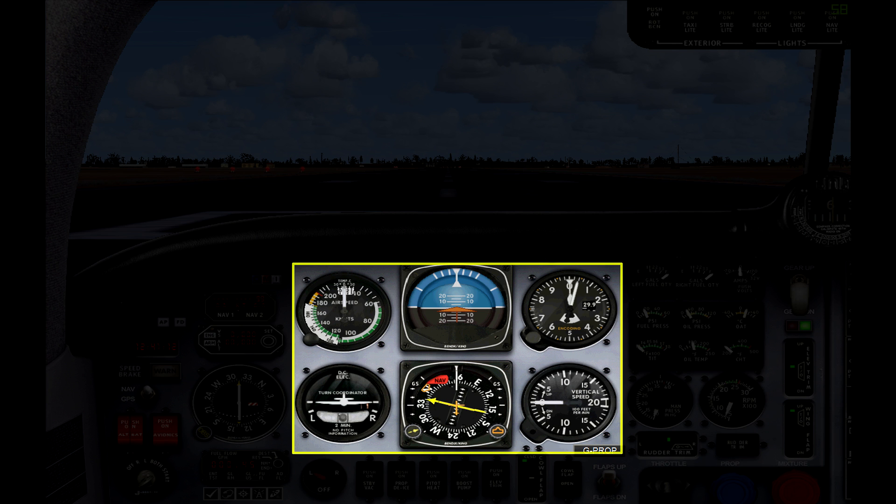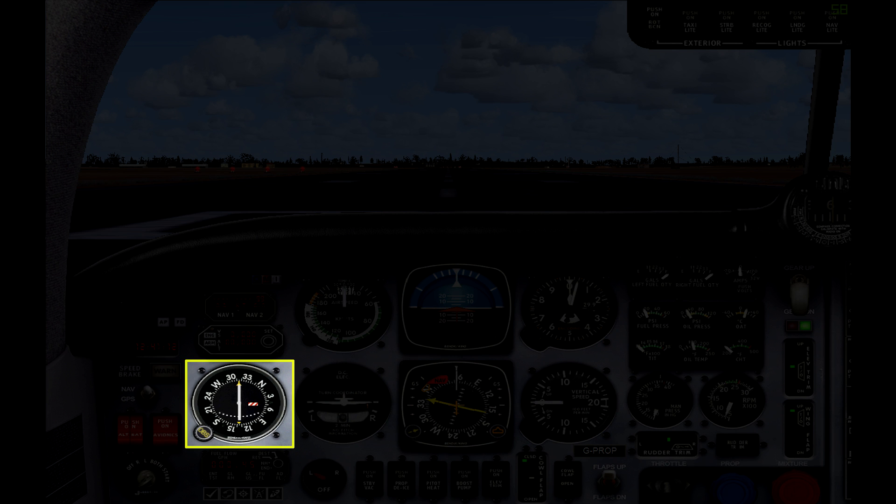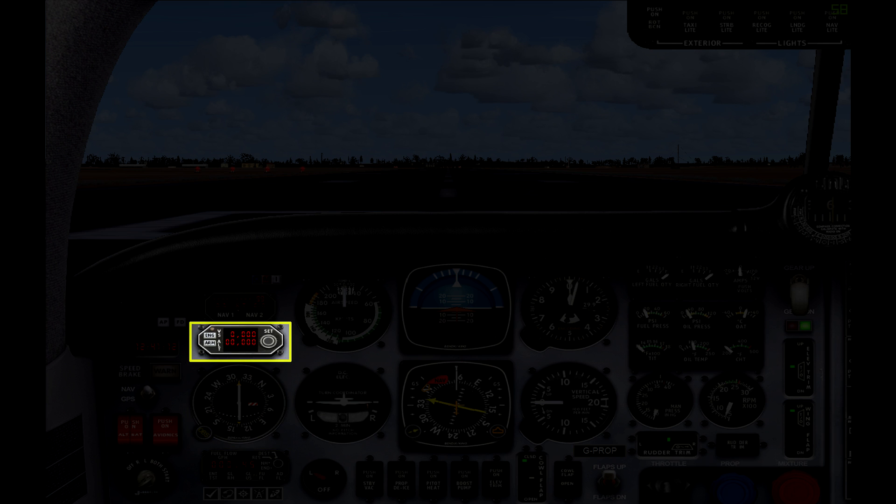Working over to the left, we have one more instrument which is a secondary VOR indicator. Moving up from there we have a small autopilot panel which is for altitude control — you can arm the altitude hold from here or from the radio stack. Above that you have a DME indicator so you can read distance measurements when working with VOR stations. Up top you have a couple of marker lights which indicate your distance from the runway when flying an ILS approach.